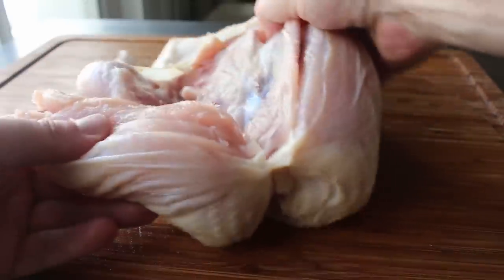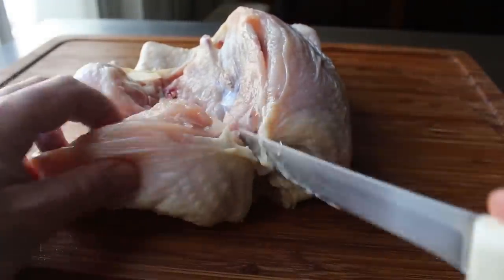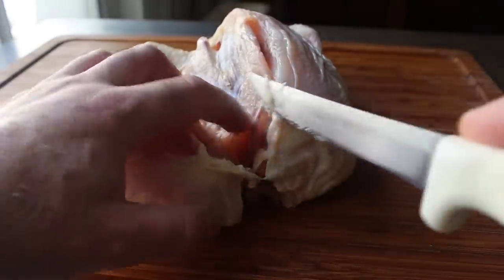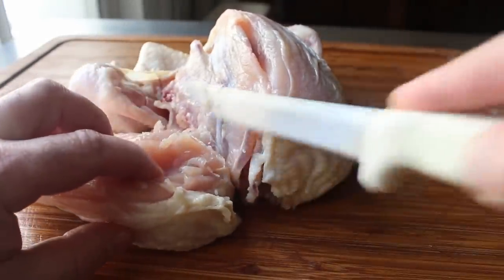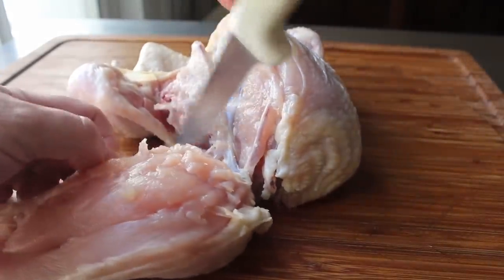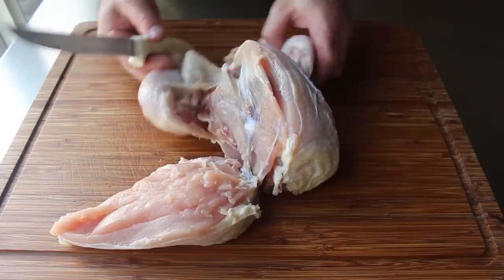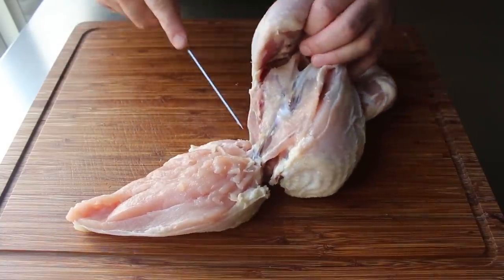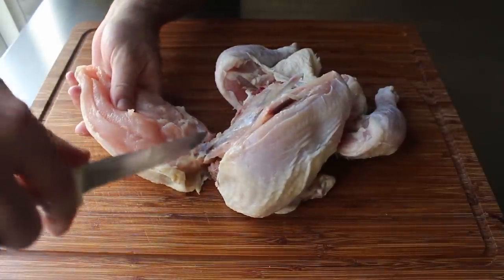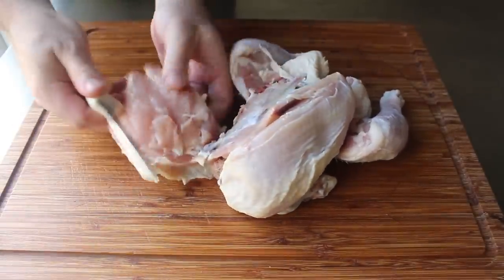We want to make sure we keep our blade right against the bone — in this case, the wishbone. We'll keep the tip of our knife right there and continue cutting off the front of the breast all the way down to the bottom. At this point, the only thing holding that breast and wing onto the carcass is one ball and socket joint, which should be pretty easy to see and feel. With the tip of our knife, we'll find that joint and cut right through that cartilage.